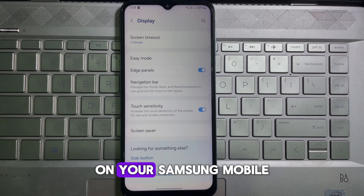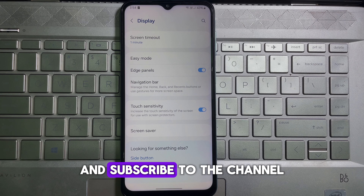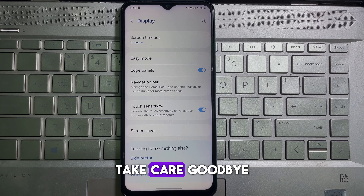And that's how you can enable touch sensitivity on your Samsung mobile. If you think this video is useful, don't forget to like this video and subscribe to the channel. I'll catch you in the next video — take care, goodbye.